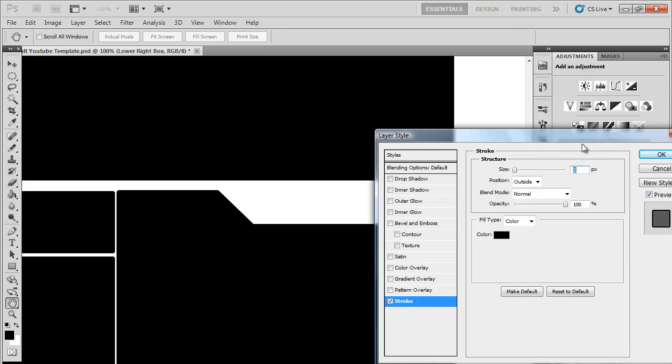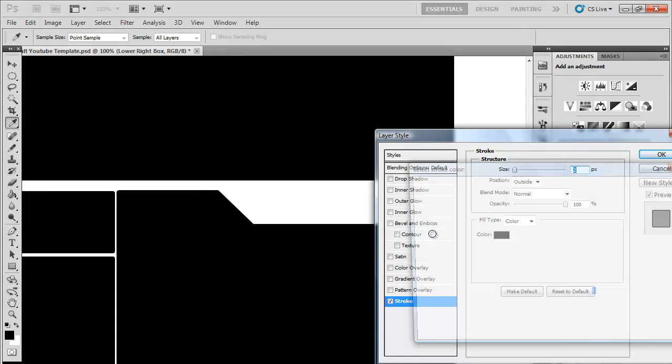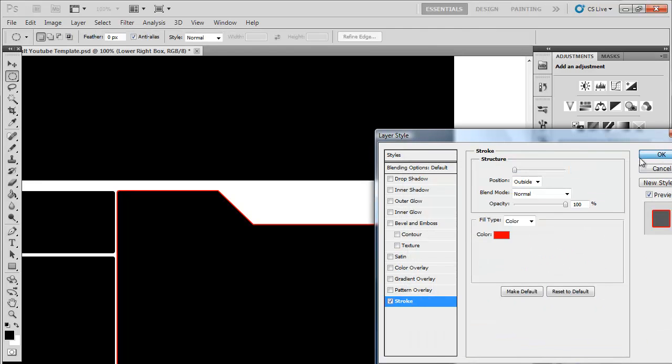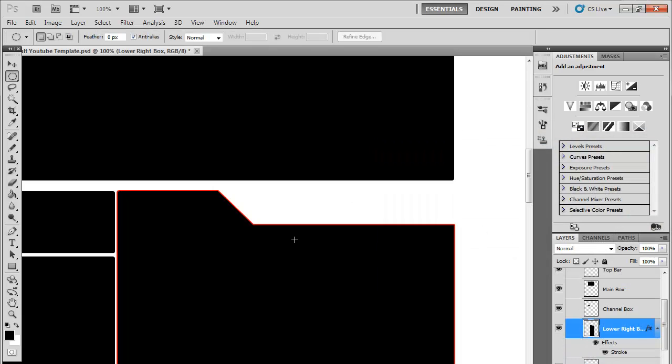Now go to Effects, Stroke, and get the size down. Set the colour - just in red for example - and it is really smooth. So if you've done it that way it'll just look really good.